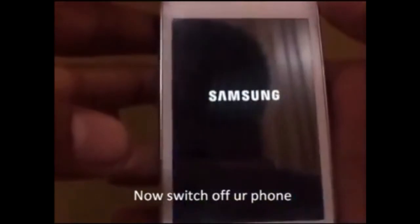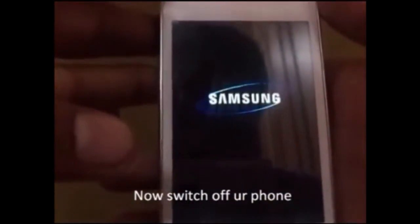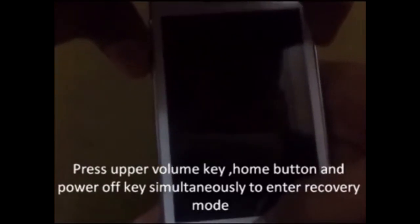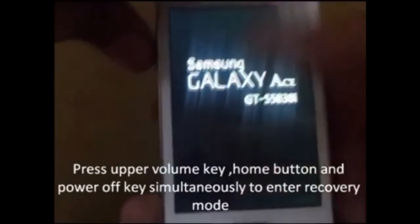Ok, so here we go. Press the upper volume key, the home button key, and the power off key simultaneously to enter into recovery mode. If you have rooted some previous versions like Galaxy A, this must be easy for you.